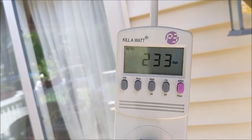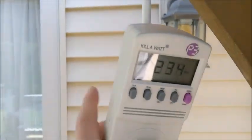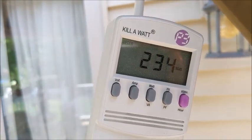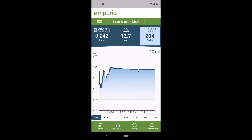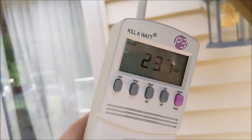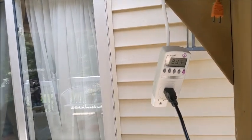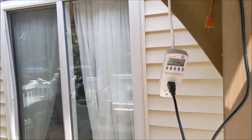I'll switch over and show you the Emporia Smart Plug meter. You can see the difference here between 234 watts on the kilowatt meter versus the sense meter — about 234 on one and about 237 on the other. But on the Bluetti, what were we? I'll have to go back and look at the video. Wasn't it 268, 270? So there's definitely quite a bit of difference.